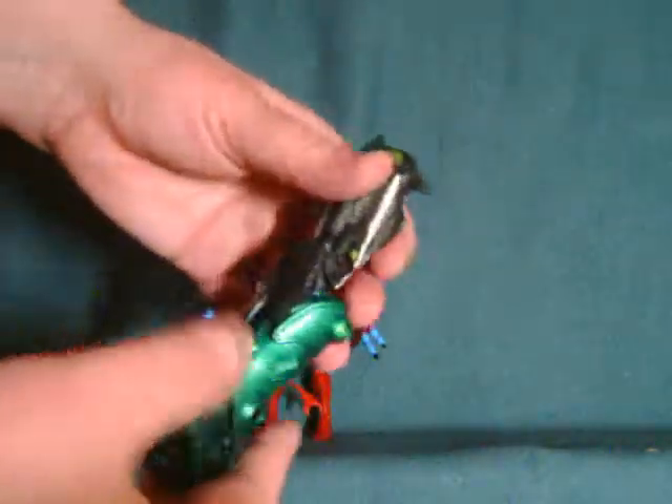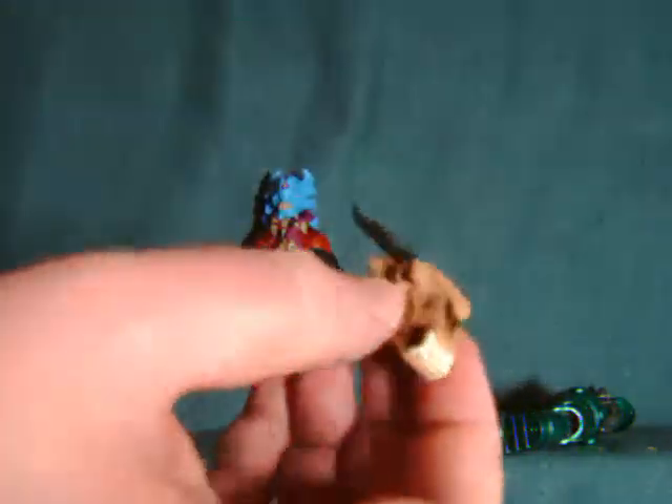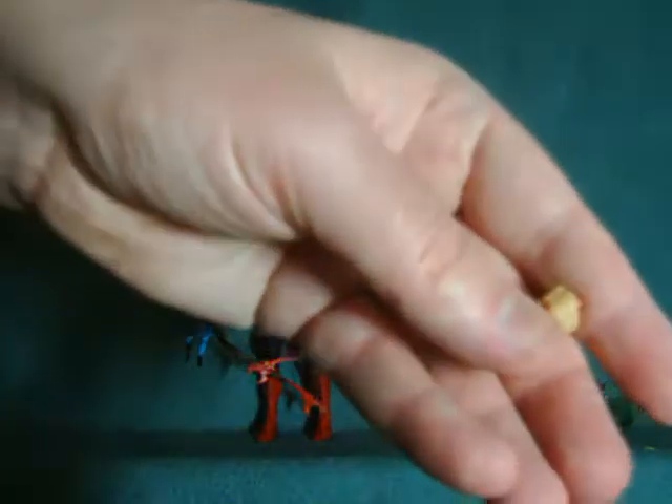Nightlick comes with Stell's right leg as well as the alternate pieces to turn him into Skalix, which was actually probably the bigger draw for me personally in the pack. It's just a really cool design.